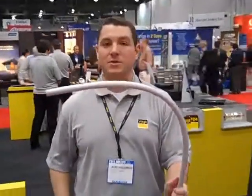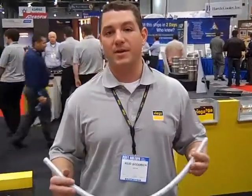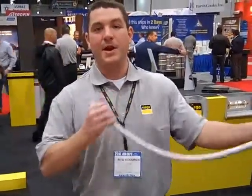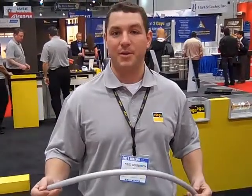One, you bend it, it holds its shape. And also in a high temperature situation — you run to baseboard and things like that — PEX tubing expands quite a bit. So you run it nice and straight, it looks great, you run 180 degree water through it and then you come back and it sags. Well, with this particular product, it's going to have an expansion coefficient similar to copper.